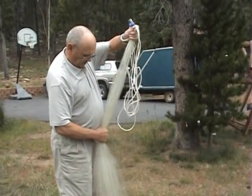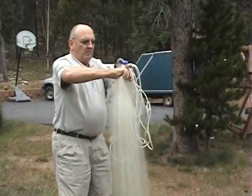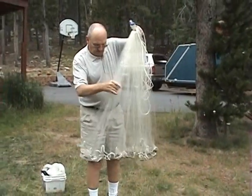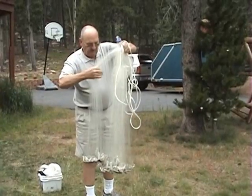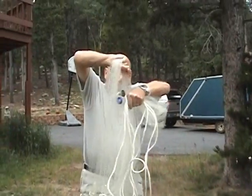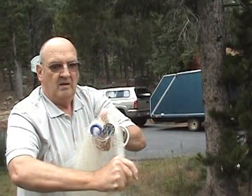Then I reach down just below my belly and I bring that up and put it in my left hand. This over here I just kind of get about half of it. And I get this and I take that thumb and I wrap it around it like so.